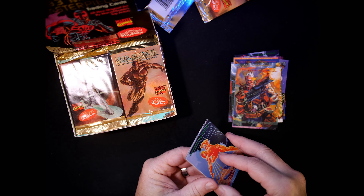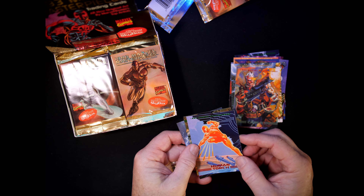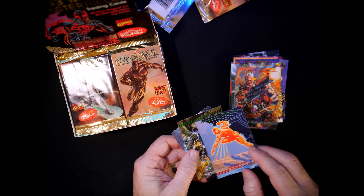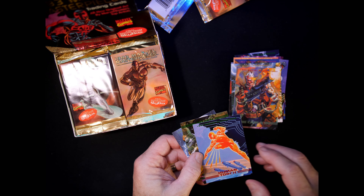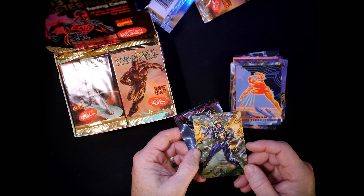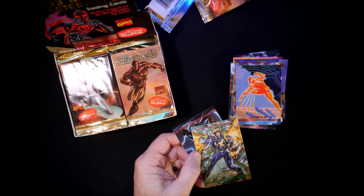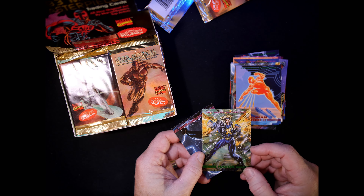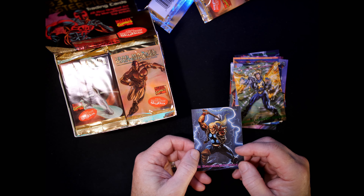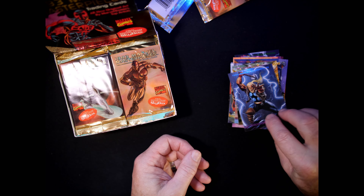We have three cards that are all a little sticky — Human Torch, card number 2 by Jim Steranko. Havoc, card number 84, Joe Phillips. And Thunderstrike — there's a Joe Jusko. I can see it. I love the detail that he does. It's just a beautiful card.